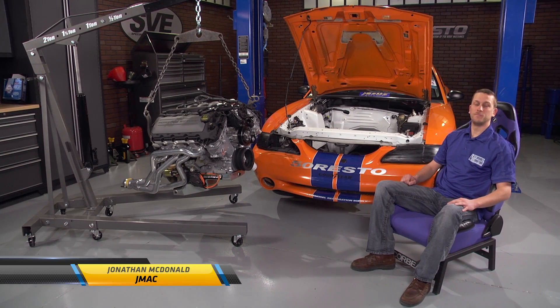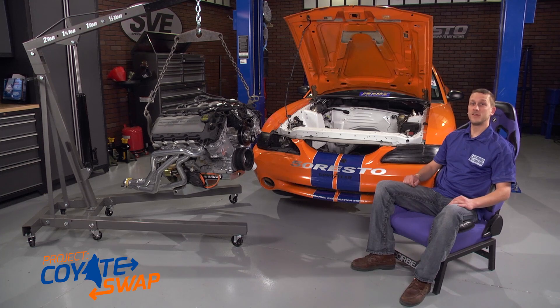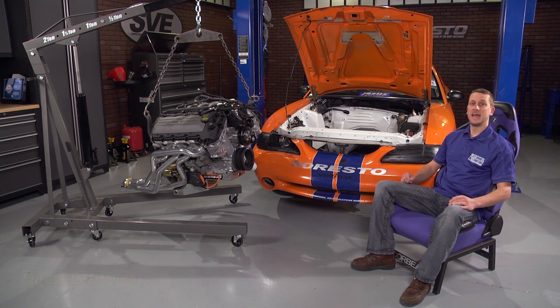Well, folks, it's D-Day on our Bondurant Cobra Coyote Swap project. We're finally going to get the motor in the car. Follow along, we'll show you the couple of steps it takes to get it in. And then next time you see it, it's going to be running.